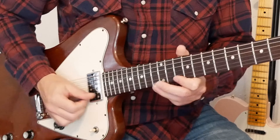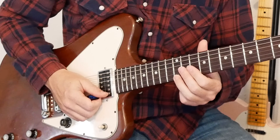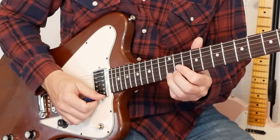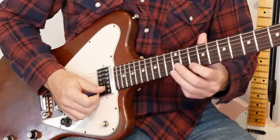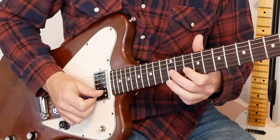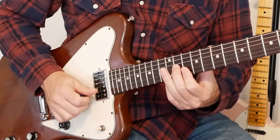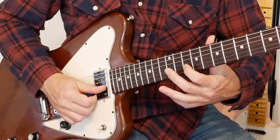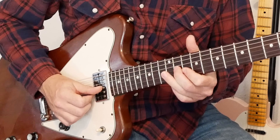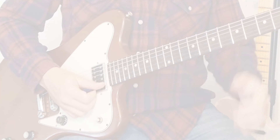Lick four starts on the E string, 12th fret. Bend that up a whole step, back down to the 12th, then to the 10th. Then that same little 12th bend on the B string, release, and pull off. Then 11th on the G string, and back to the 10th on the B string. That was lick four.